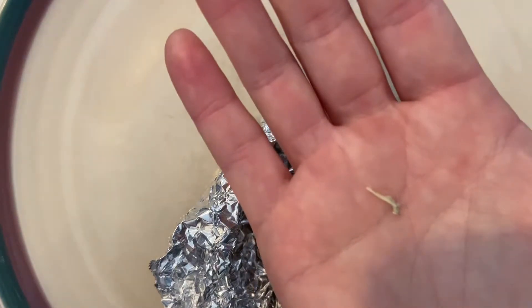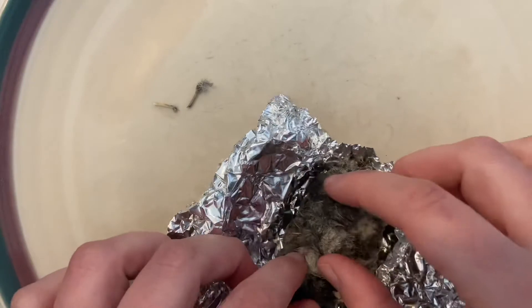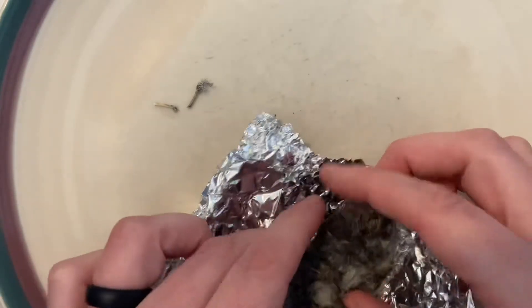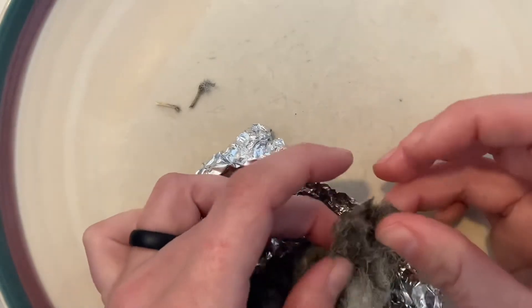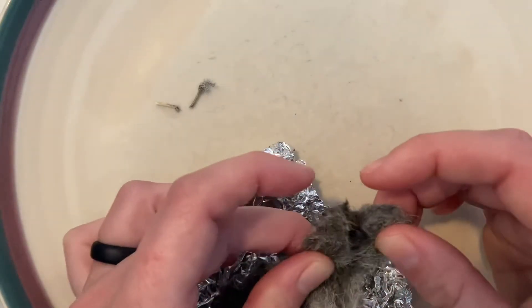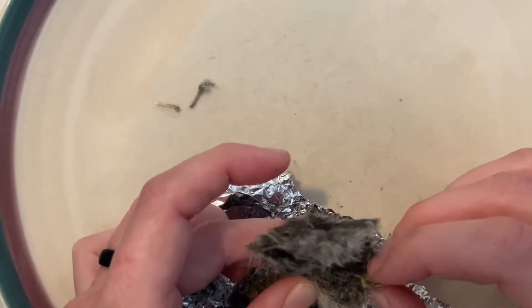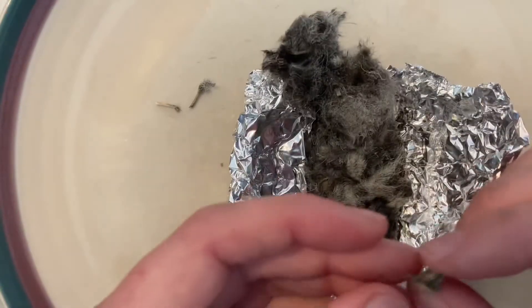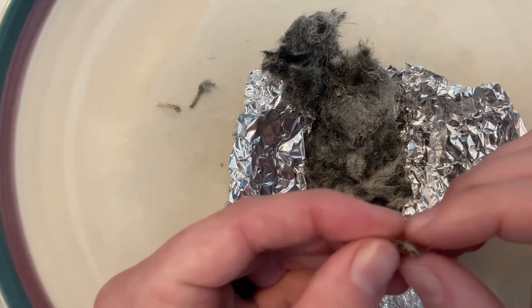There's something going on here. Let's see if I can open it up further. It's just a big pile of fluff — super fluffy. Here's another little bone. There used to be a piece of a jaw bone in here.